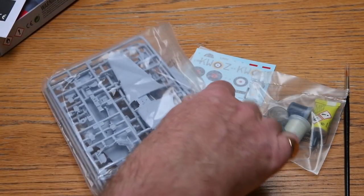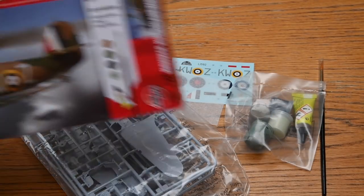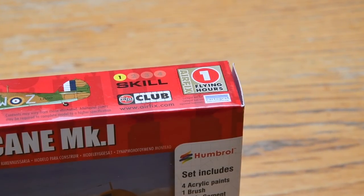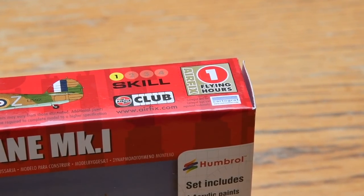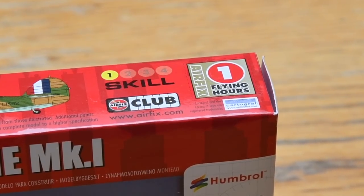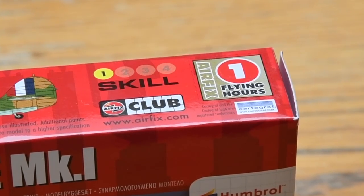I think that £4.99 for all of this is an absolute steal. On the side of the box you can see that the starter sets are at skill level one, so they can be made by pretty much anyone. It also comes with a flying hour token — if you join the Airfix club and collect these tokens you can get yourself a free kit.